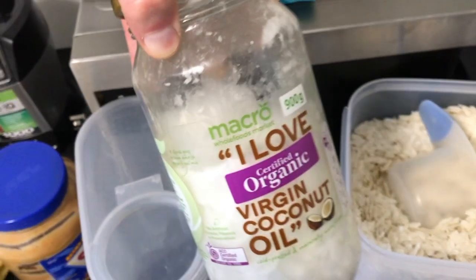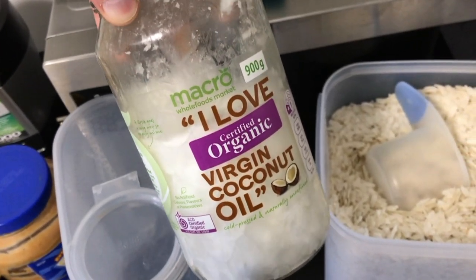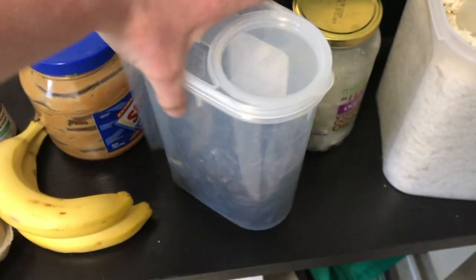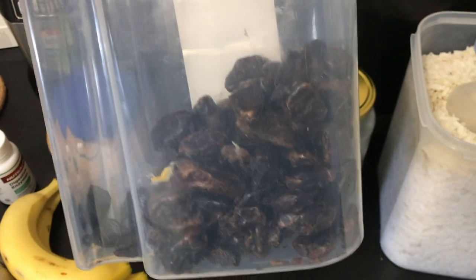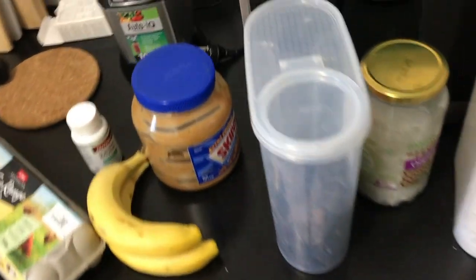Next ingredient is coconut oil. Good healthy fats and a lot of calories per serving, so I put about 20 grams of that in there. Next one I use is pitted dates — some dried fruit. It adds quite a lot of flavor and sweetness to the shake, and also a bit of extra calories.